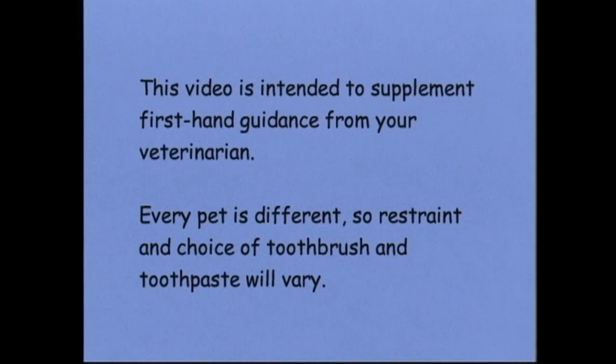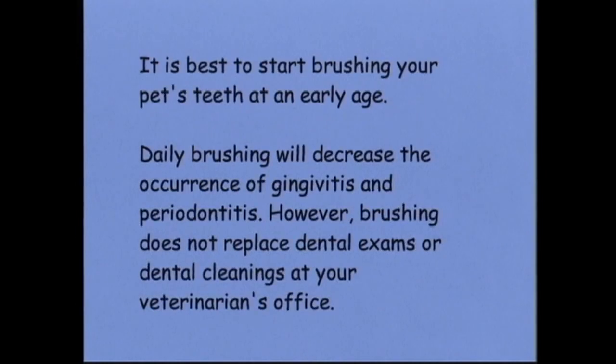This video is intended to supplement first-hand guidance from your veterinarian. Every pet is different, so restraint and choice of toothbrush and toothpaste will vary. It is best to start brushing your pet's teeth at an early age. Daily brushing will decrease the occurrence of gingivitis and periodontitis. However, brushing does not replace dental exams or dental cleanings at your veterinarian's office.